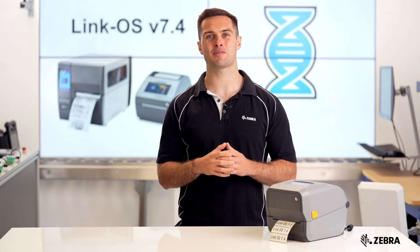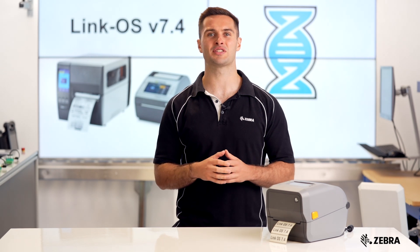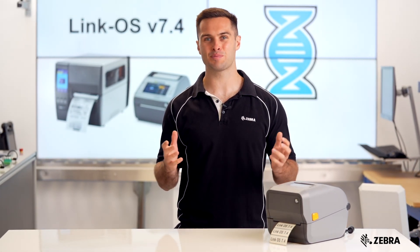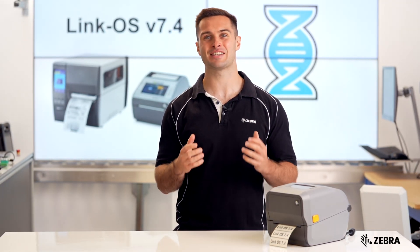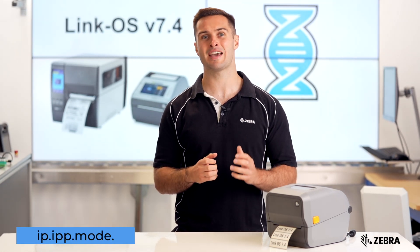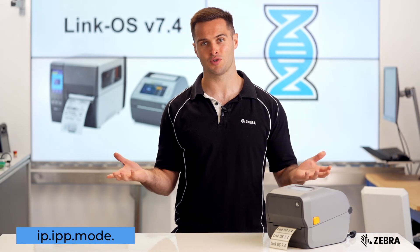Zebra printers can be set up using IPP on Windows 10, Windows 11 and Linux. Users can print using any supported language including emulations. By default, both IPP and IPPS are enabled. For enhanced security, switch to IPPS only, which can be toggled using the SGD command shown on the screen.